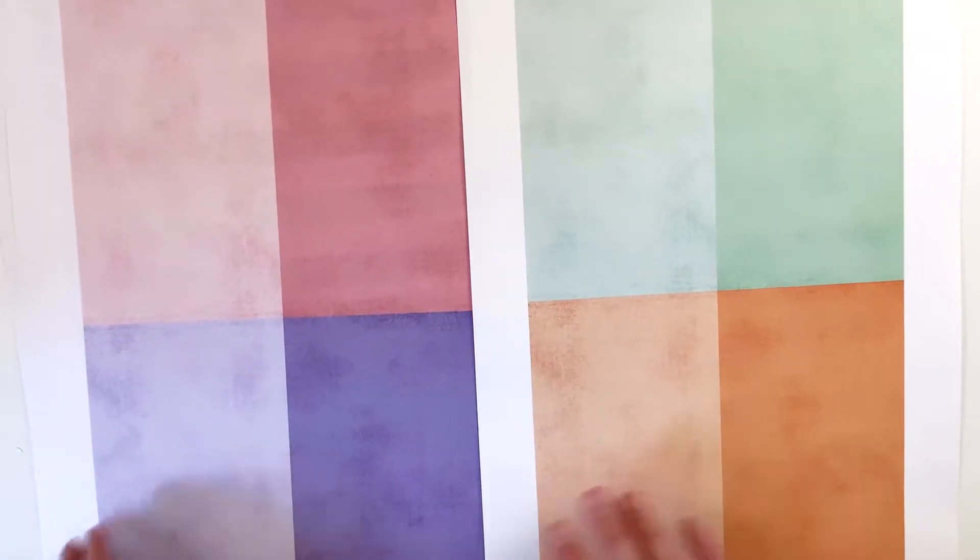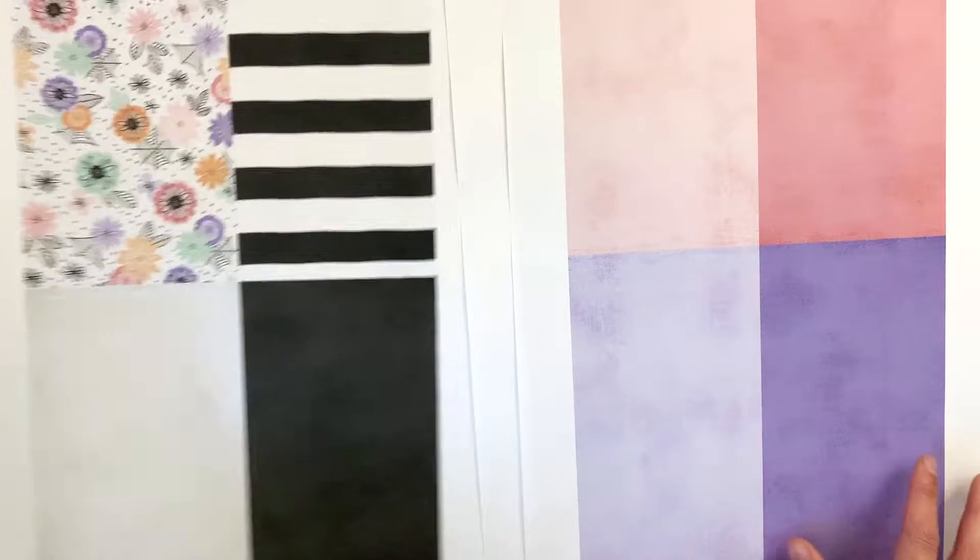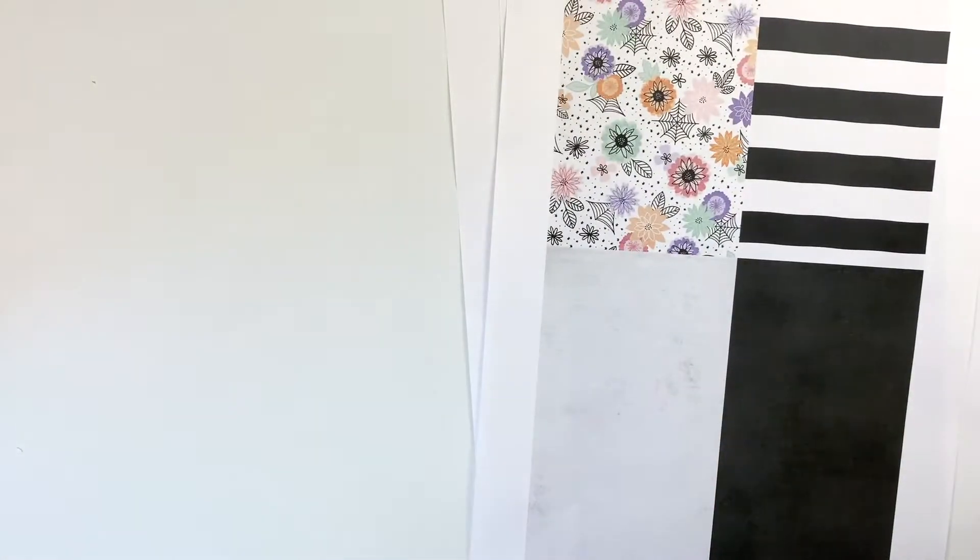Then here are the solid papers. These are the colors in the collection: green, pink, purple, orange. These are all very sherbet-y colors, and then we've got black and white. So those are the papers in the collection.